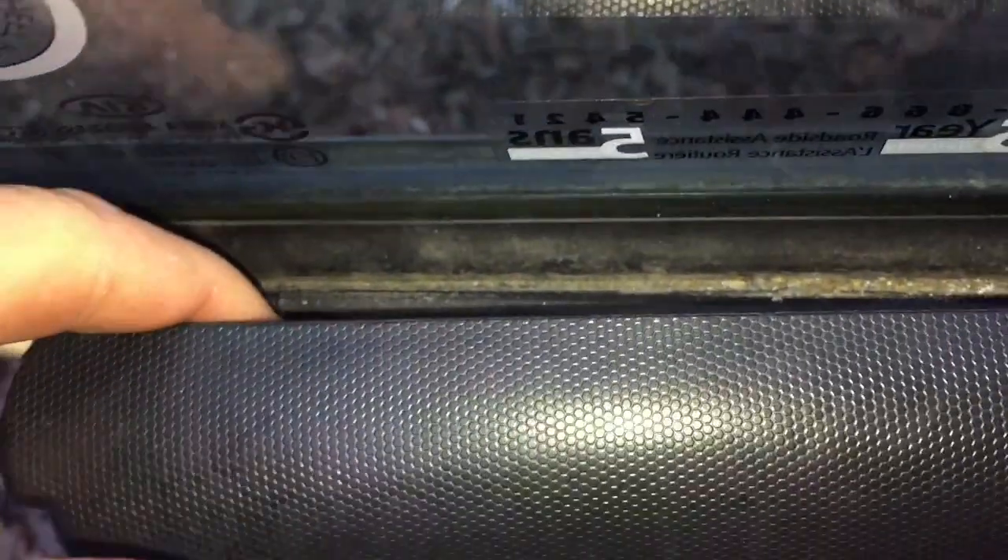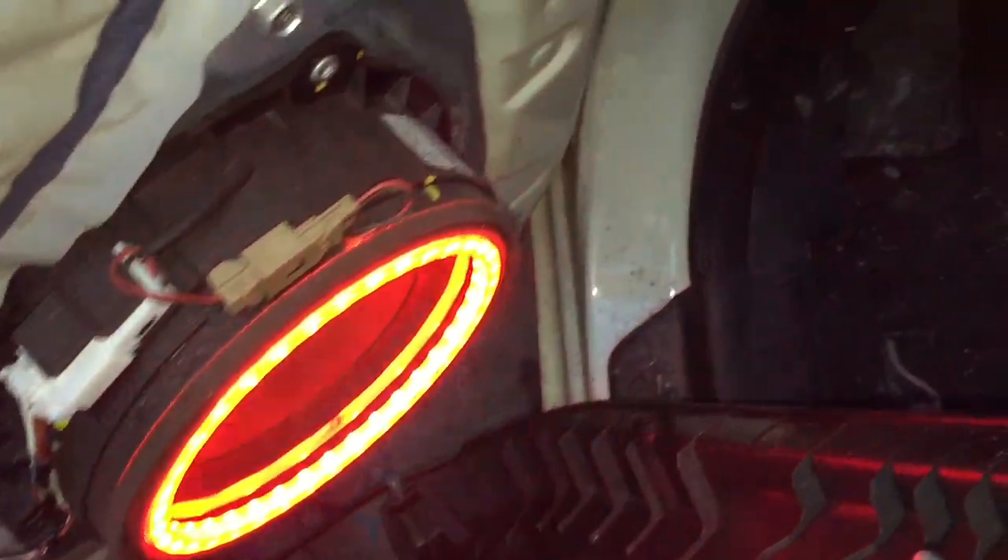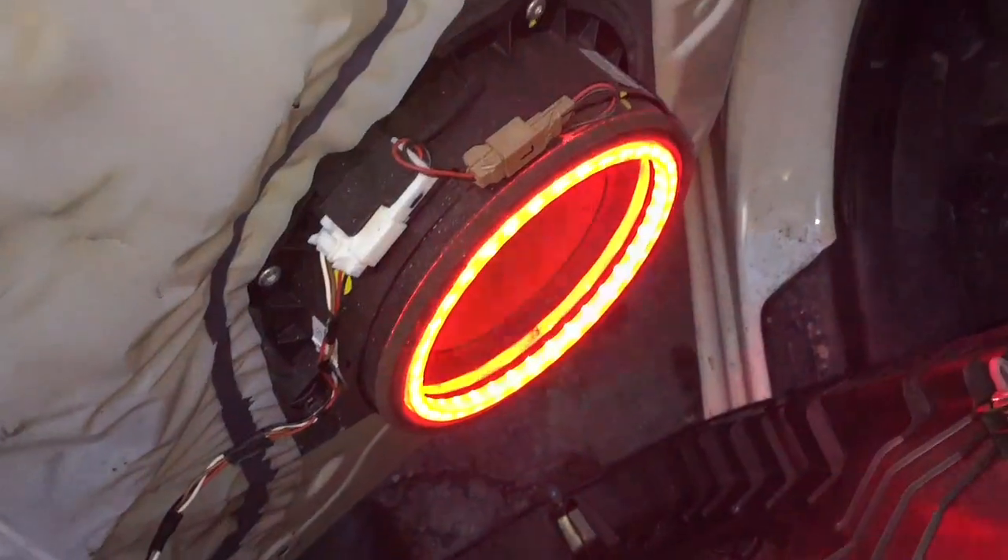Lift straight up — what you're doing is lifting over this lip at the end where the plastic goes over. Don't force it if it's not wanting to go. There should be a couple of electrical connections down there: there's a white connector that has been plugged in. There's a door module in here I need to get to, but I'm only showing how to take the door panel off. That's how to remove the door panel — and obviously you have your speaker there and everything.